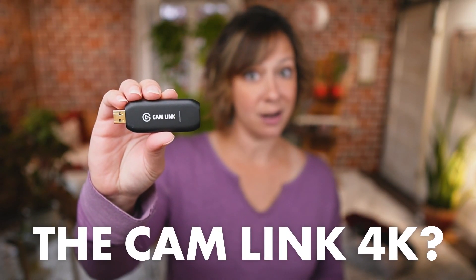Should you buy the Cam Link 4K capture card? Let's talk about what this thing does. If you can get by with a cheaper capture card or just connect your camera via USB, let's dig in.